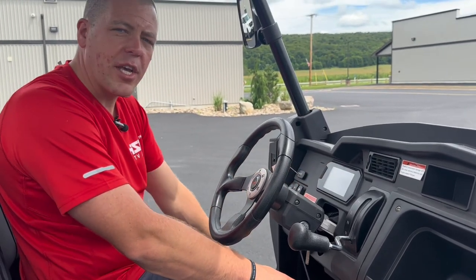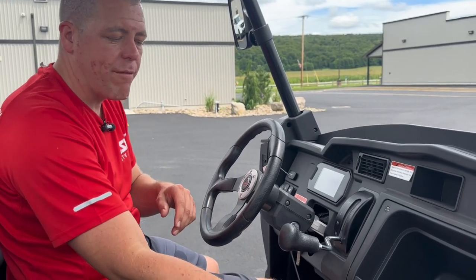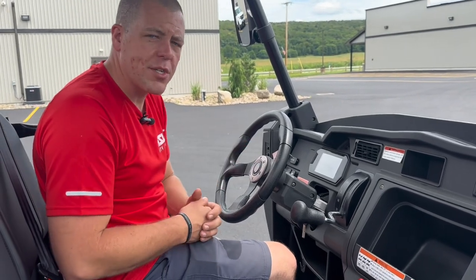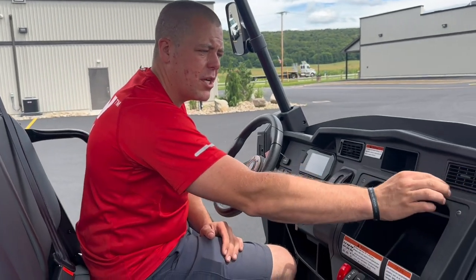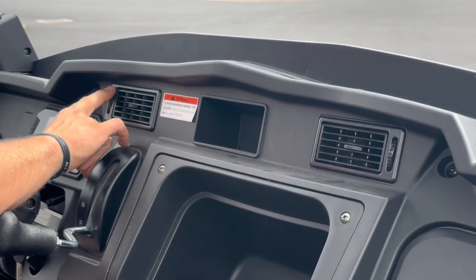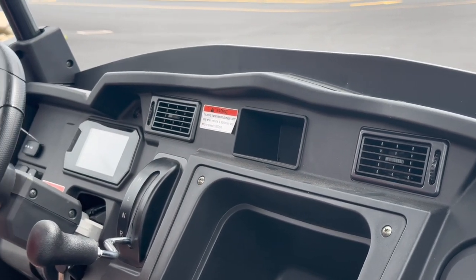Full digital dash — I'll show that in another video. The full digital dash is just like a car: it shows you what gear you're in, what four-wheel drive or two-wheel drive or diff lock mode you're in, your fuel, your temperature, everything you need to know just like a vehicle. These vents here are controllable — you can turn the air off and change them up and down. This machine is built in with a heater.